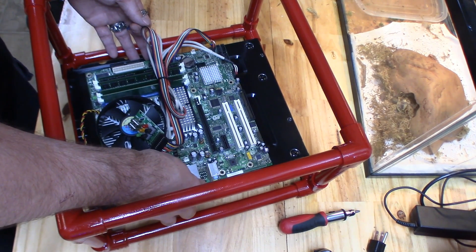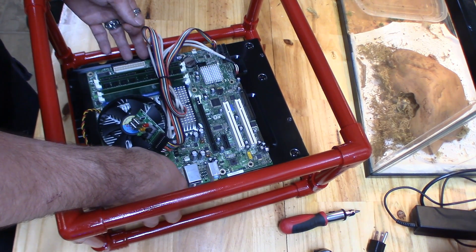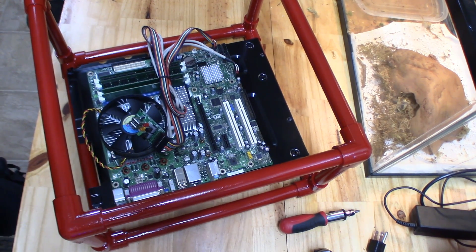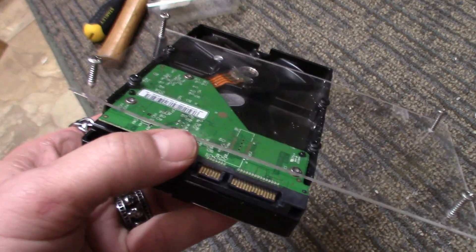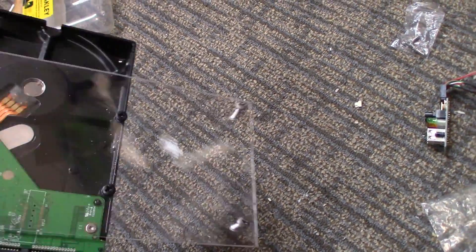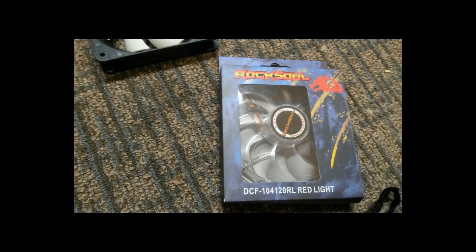Now the fun part — start mocking it up. I didn't have a plan going into this so I'm just winging it as I go. This is a DG965SS Intel motherboard I had pulled out of a Nobilis build I made a video about a while back. I'm attaching the hard drive, on/off switch, and USBs all to this piece of plexiglass. Working with plexiglass is a little difficult — you have to drill it very slow or you're going to crack it.